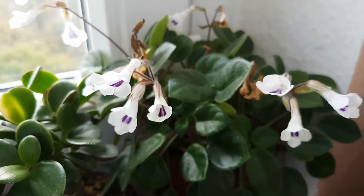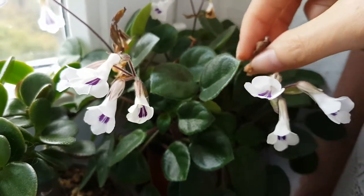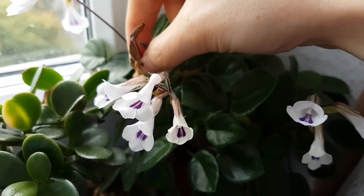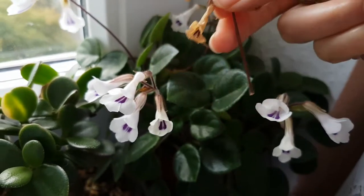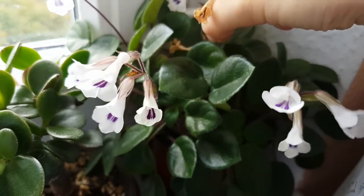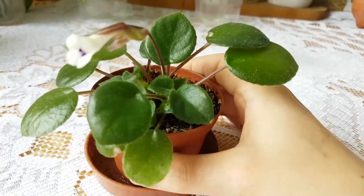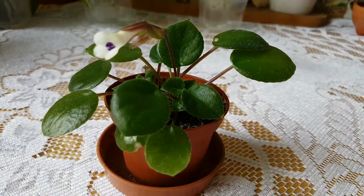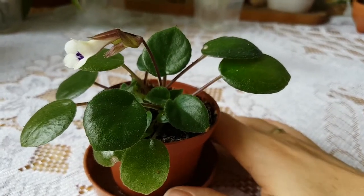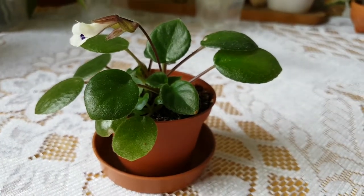There are a few older flowers here, and I usually remove these ones when they are this dry — it's easier to remove them. You can see I just grab it and it's already in my hand. This is what I wanted to show you. I like these plants — very, very nice. Thank you so much for watching this video. Have a nice day, keep growing plants and flowers, and see you in the next video, bye bye.